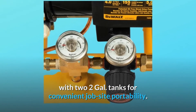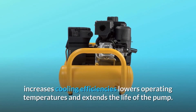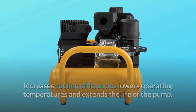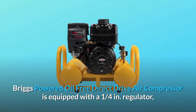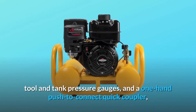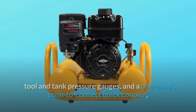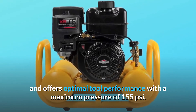The patented pump design with a two-piece cooling system increases cooling efficiencies, lowers operating temperatures, and extends the life of the pump. The compressor is equipped with a one-quarter inch regulator, tool and tank pressure gauges, and a one-hand push-to-connect quick coupler, offering optimal tool performance with a maximum pressure of 155 PSI.